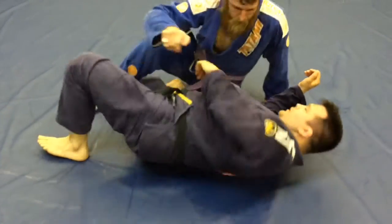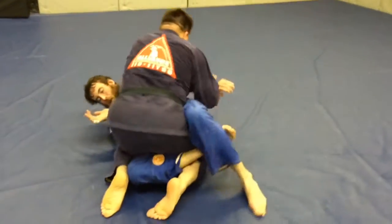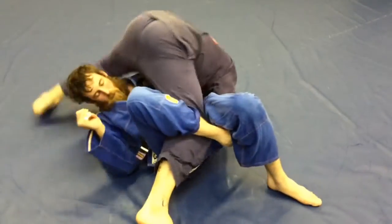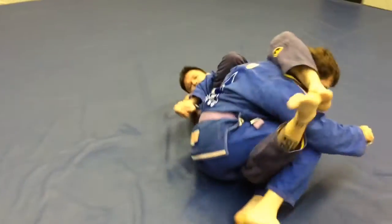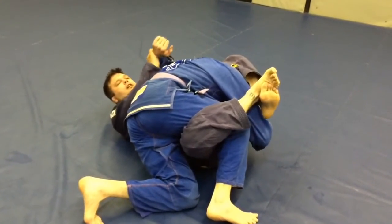All right, another angle. Set up in the Kimura — you can't hit the Kimura — pulse on the hip, step over, slide underneath. Roll over my shoulder close to his hip, cross my ankles, elbows tight, and hit the Kimura.